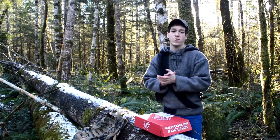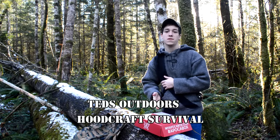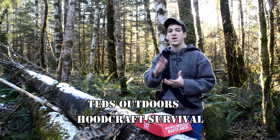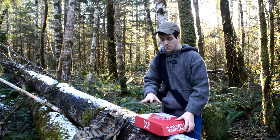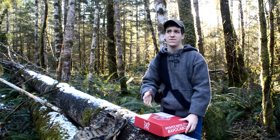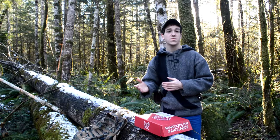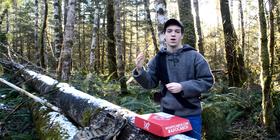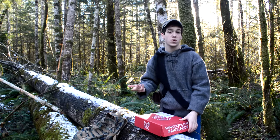Welcome to Ted's Outdoors Woodcraft Survival. Today we are opening the December Apokabox. The last one we did was for October, so you guys can check out that video. This was sent to me on December 15th. Creek Stewart usually sends these out so that they get to your house on the 15th of every other month, if you are subscribed.